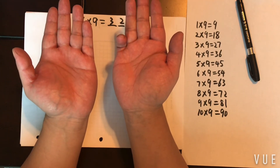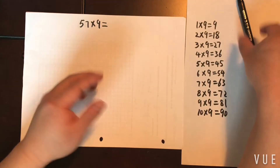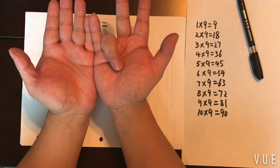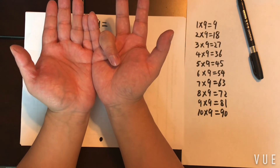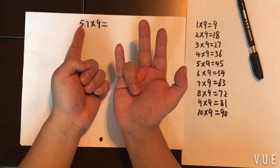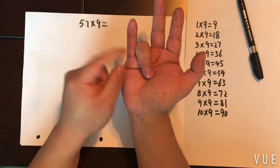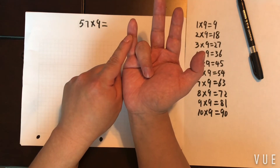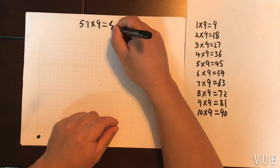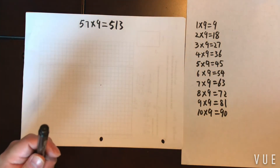Another example: 57 times 9. One, two, three, four, five, six, seven — I put down the seventh finger. So I know my ones digit is three. Now for the tens and hundreds: my hundreds digit is five — those five fingers become the hundreds digit. How many fingers are left between the hundreds finger and the finger I put down? Just one. So the answer is 513. You can double-check with a calculator or another method if you want.